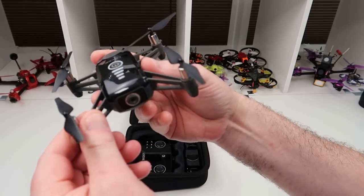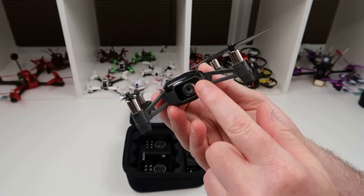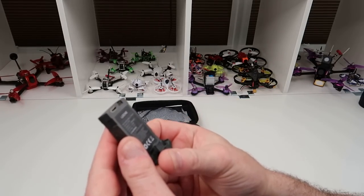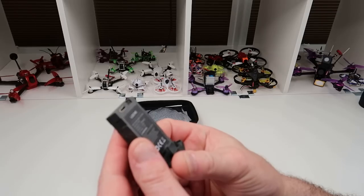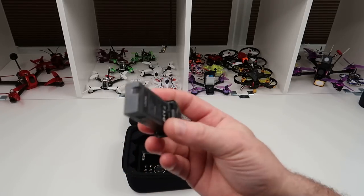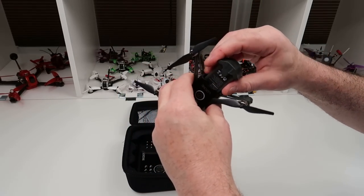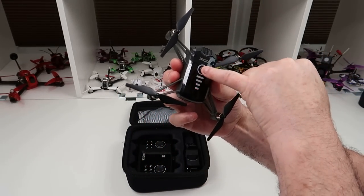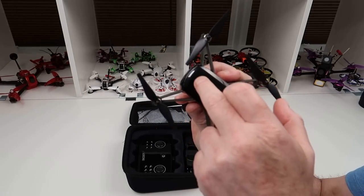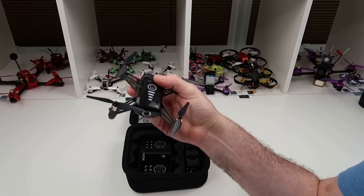It's very strong with a bit of flex in the arms, and the fit and finish is really nice. The camera is in the front and is not adjustable. This is your battery — a 3.7 volt, 1000 milliamp hour battery — which slides into the back. On top of the drone you have an on/off switch and a battery indicator. You also have a battery indicator on the app, which is quite accurate.